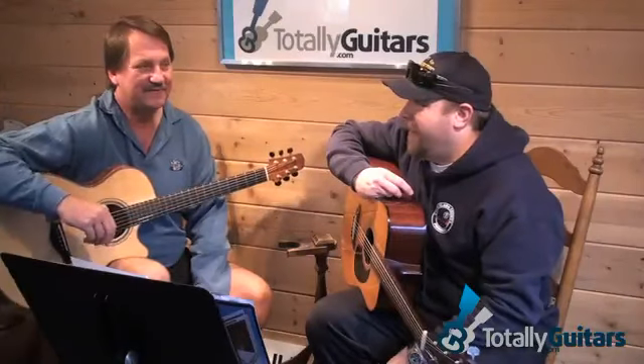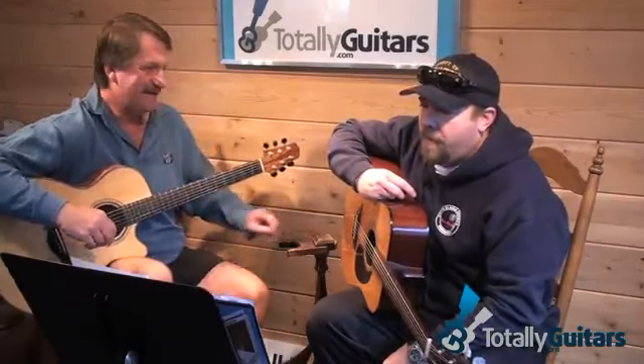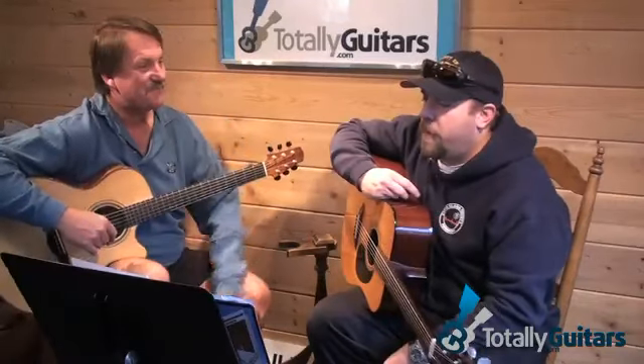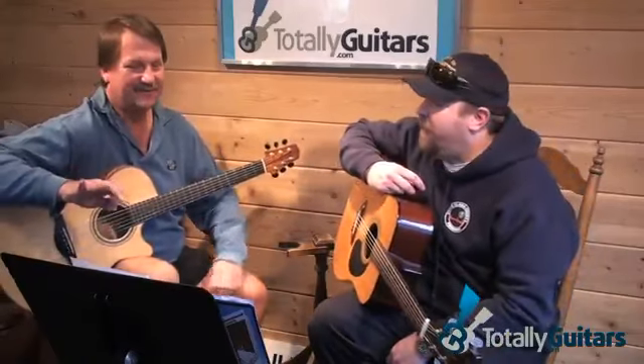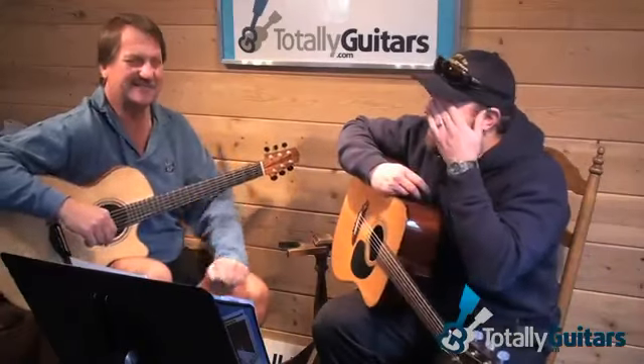We started talking about Wish You Were Here. I know we've been working on Pink Floyd, and we ran through the chord progression. I figured it out by ear, and we didn't write anything down. That was my mistake — I should have at least wrote the song down. Yeah, at least the title to go listen to it.